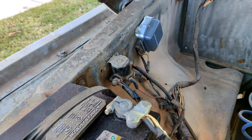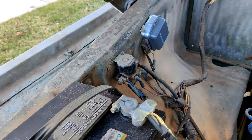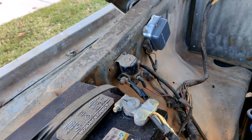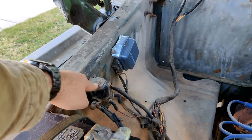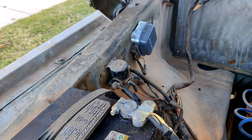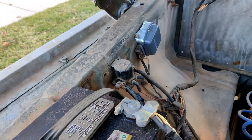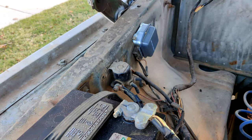What I started experiencing is sometimes when I turn the key on the truck, it would just — no clicks, no nothing, it just wouldn't start. But when I wiggled the starter solenoid around, it would miraculously start after that. So instead of tempting fate, I'm just going to replace it. It's like 20 bucks at O'Reilly, and it's really easy to replace.